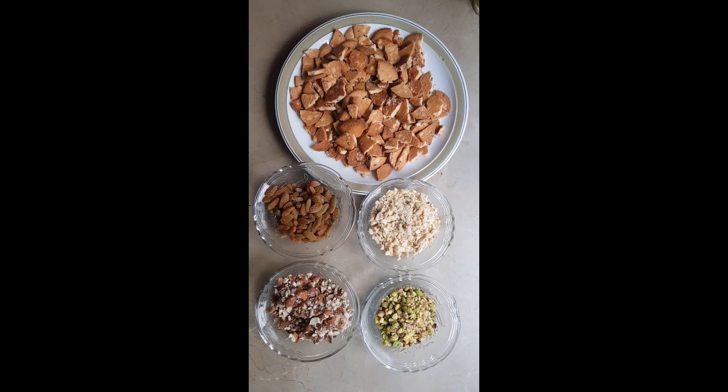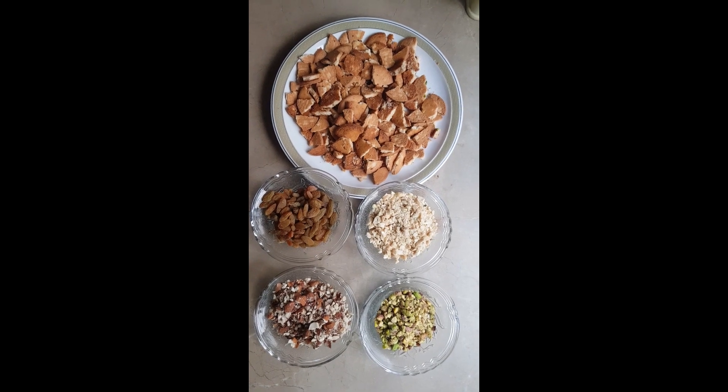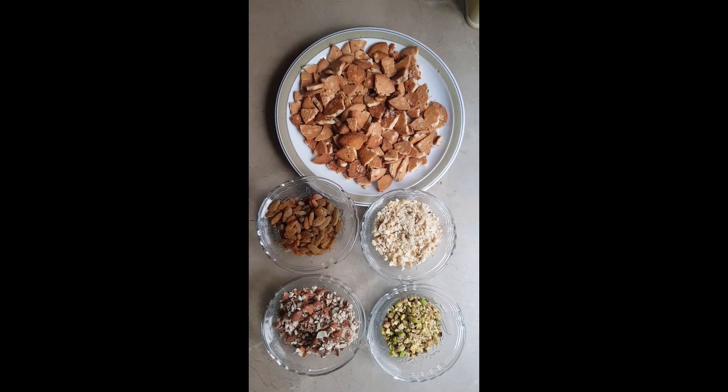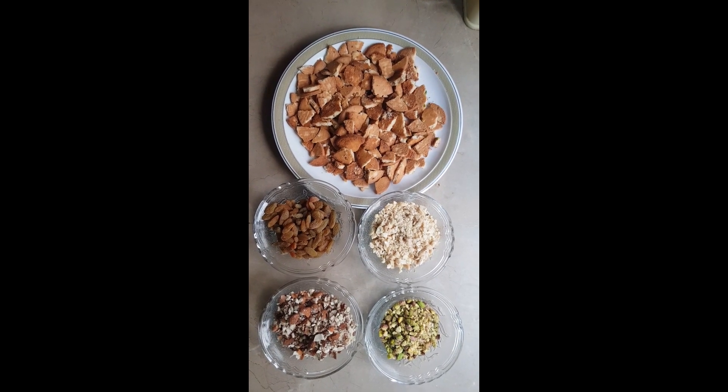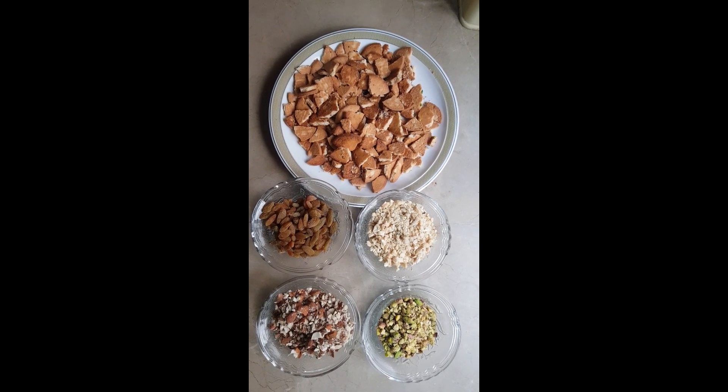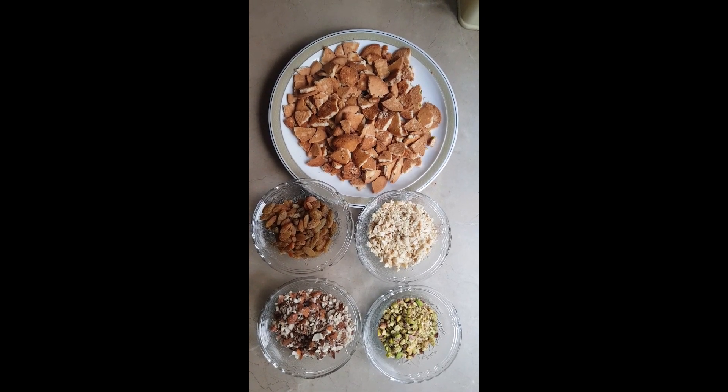Now we have crushed the almonds, pistachio, and the cashew nut, and we have also introduced some biscuits — we have broken them as well so that we could add them. It will embellish the taste and the quantity of the chocolate that we are making.